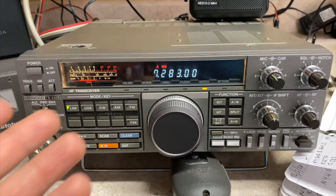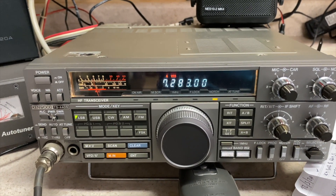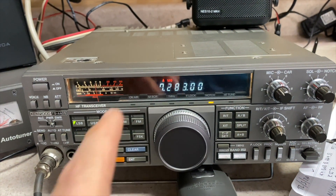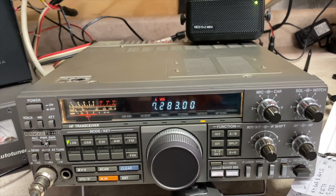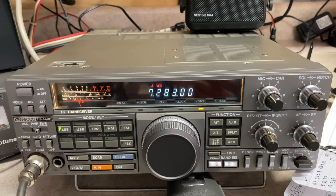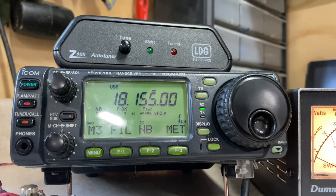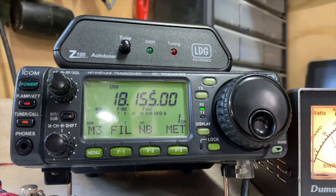I learned that from somebody else — I didn't know it and was doing the same thing when I started. This is just a little bit to help you out so that you're not putting that screeching noise in somebody else's ear when they're working the radio. In the first example I used my base radio, which has a built-in tuner. Now we're going to show you an external tuner.